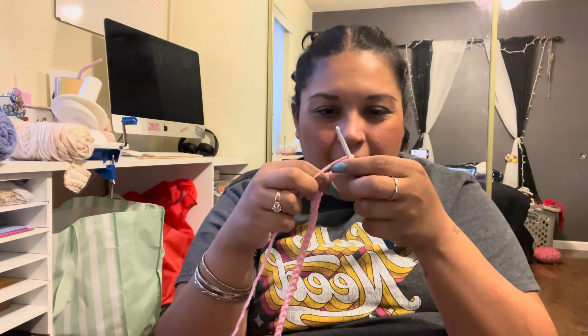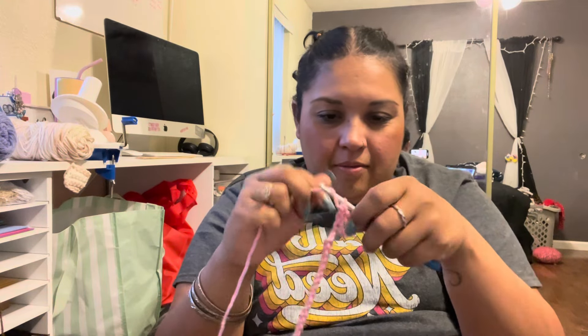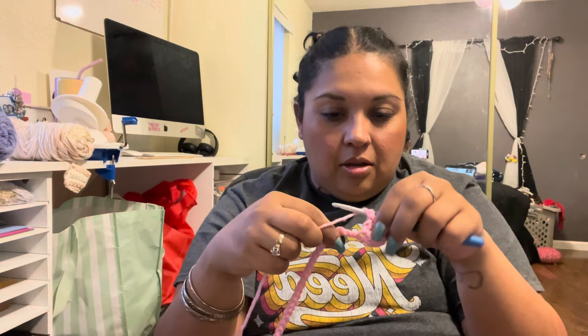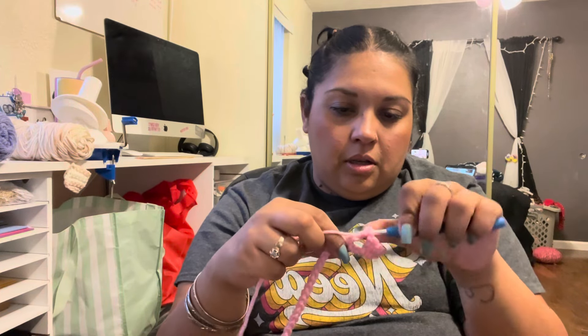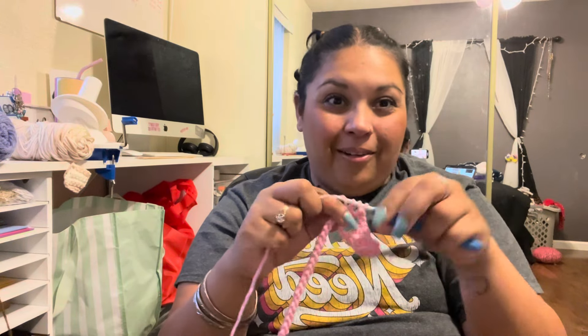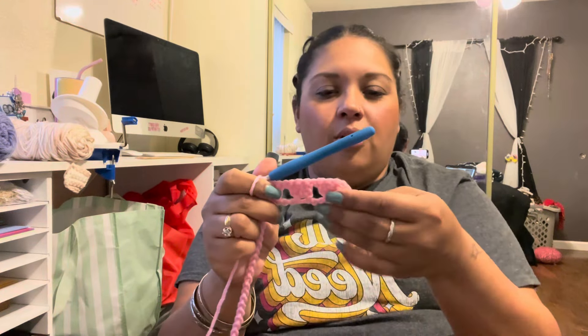Three double crochet in the 7th chain. Chain one, skip three chains. Three double crochet in the next chain. I think we're doing this correctly now. Oh yeah, that's much better. Do you see it? Much, much better. Okay, we got the hang of it. Let me come back after I finish all four of these.